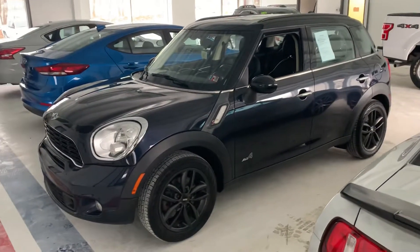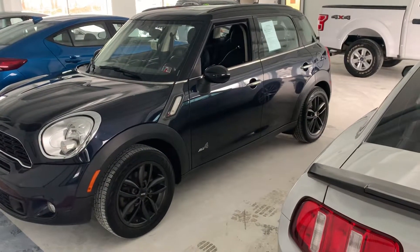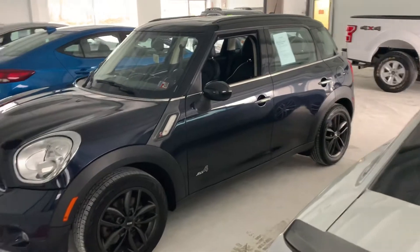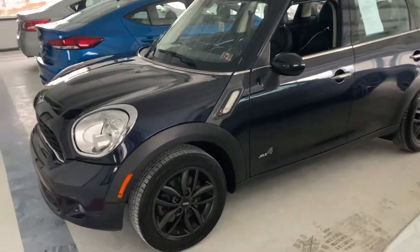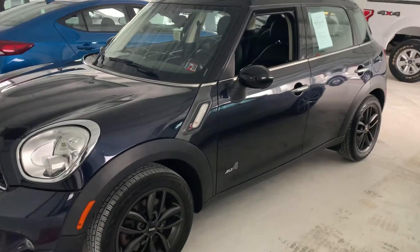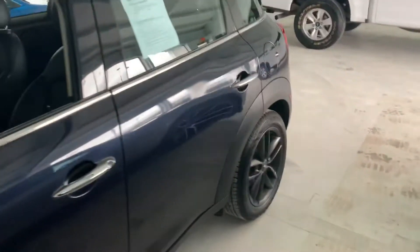Hey everybody, this is Kyle with All Things Automotive. Today we have a 2014 Mini Cooper Countryman S All-4. It is a two owner, no accident, clean auto history unit with 38,000 miles on it. I'm just gonna give a quick walk around here. We'll go over features, benefits, and some blemishes at the end, because here at All Things Automotive we want to be as honest and upfront as possible the whole time.